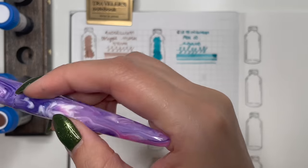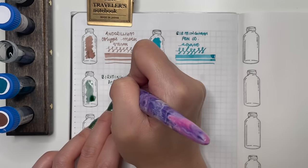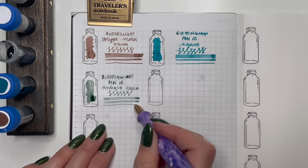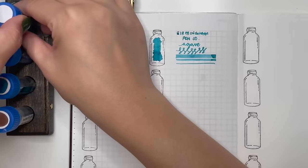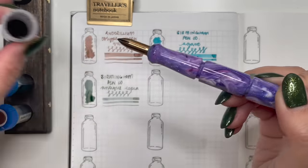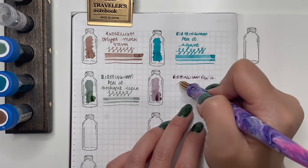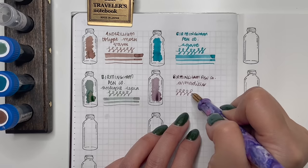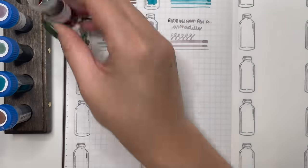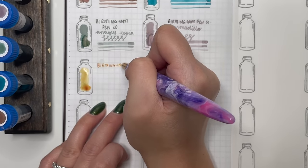Next is Birmingham Penco Antique Sepia — given to me by my Secret Santa — I can't decide whether it's green or gray; it reminds me of those chromo shading inks. Then Birmingham Penco Armadillo, which reminds me a little of Sailor Irumeku Kitsune Biore but dries to a lighter pink. I tried it in finer and extra fine nibs and it still shades beautifully — that's what I love about Birmingham Penco inks.